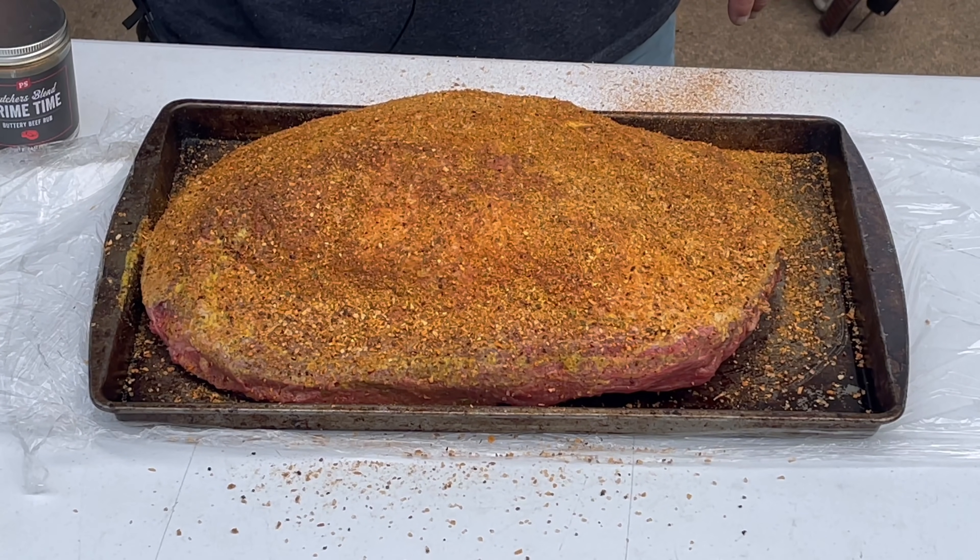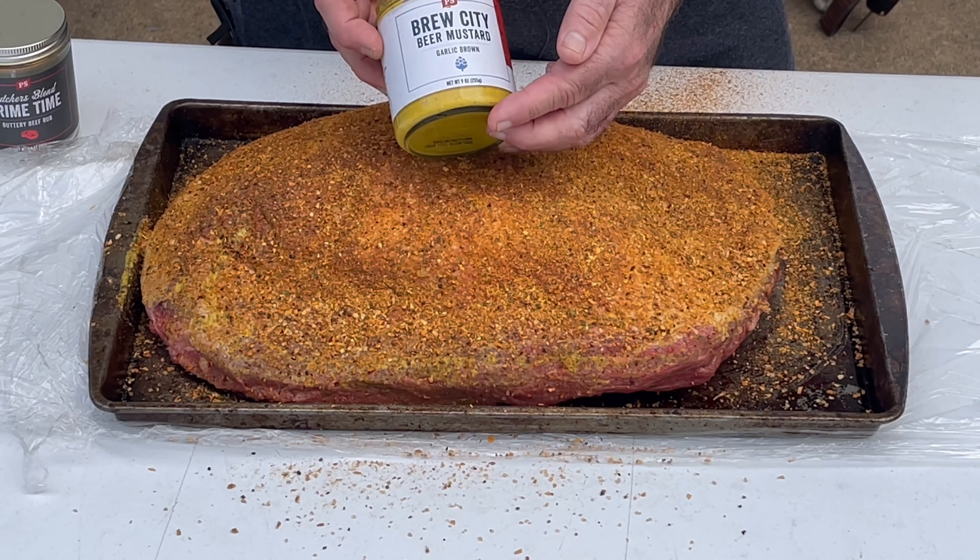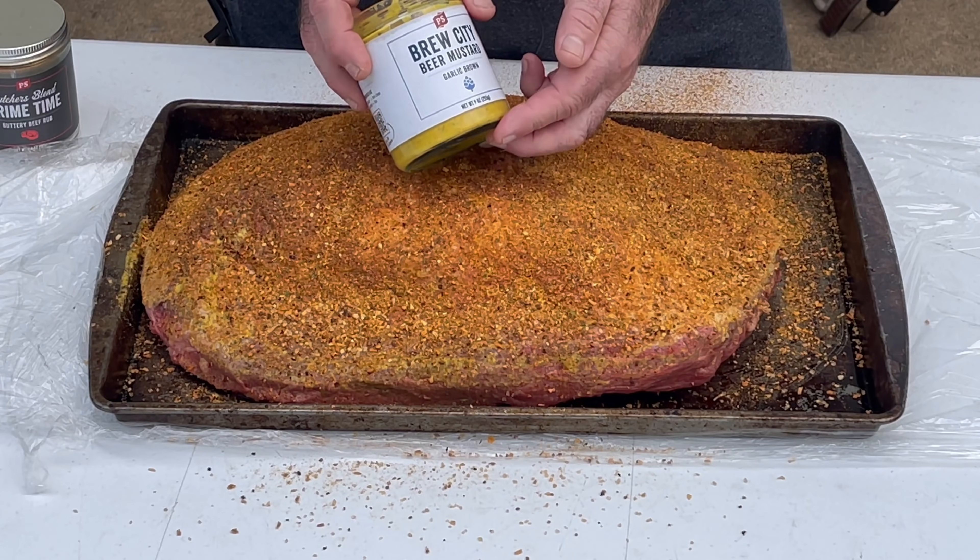Let me show you this beautiful brisket. I've already done the fat cap side — I've got a mustard slather. The mustard I'm using is actually a beer mustard, this is Brew City beer mustard, it's a garlic brown by PS Seasoning. They've got three other flavors out, they just came out with these mustards, and the first thing I thought of outside of a bratwurst or a chili dog is using it as a slather to put a rub on beef or pork.